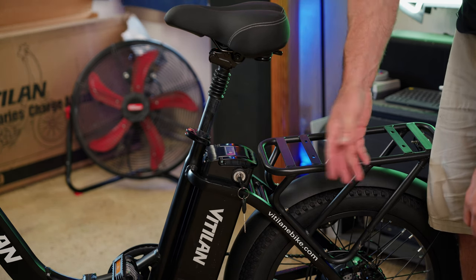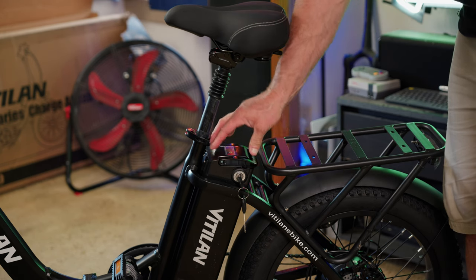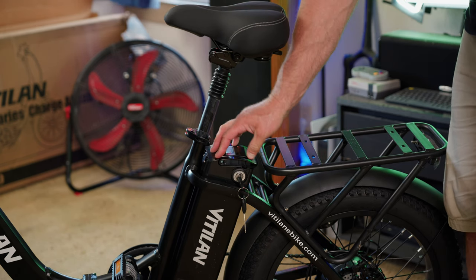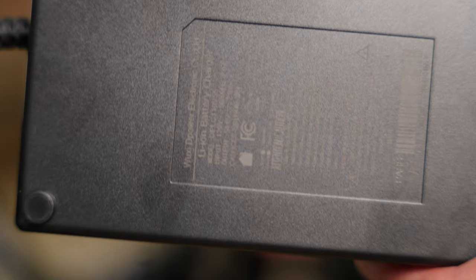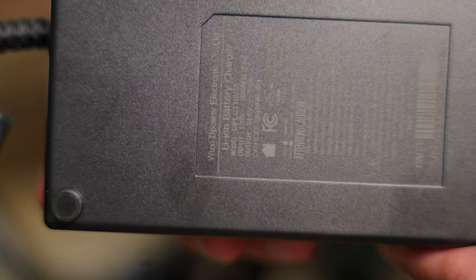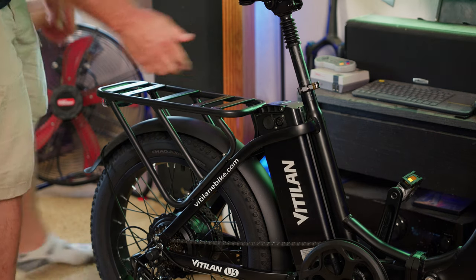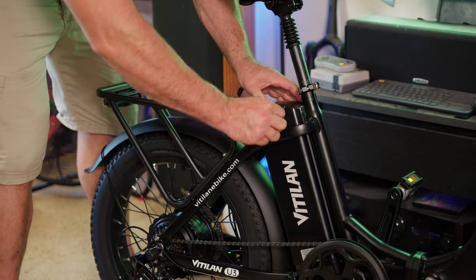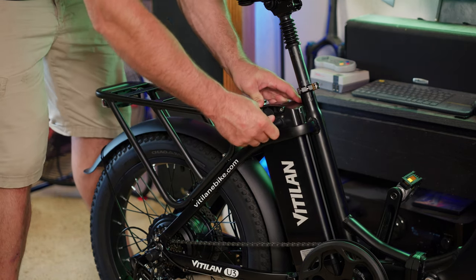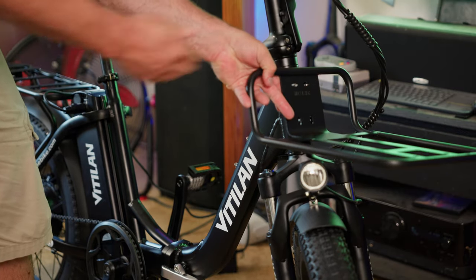The battery is not the biggest, but with this bike's motif as a folding bike you don't need or want a huge battery. With this battery you can probably get 20 to 25 miles fairly easily. The bike comes with a 48 volt 2 amp charger — so a 13 amp hour battery divided by two, this will take just over six hours from dead to full. You have the ability to charge the battery on or off the bike — just remove the plastic cover over the charge port and plug in.